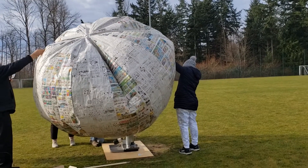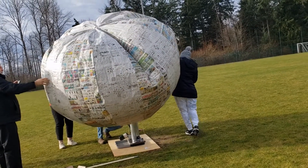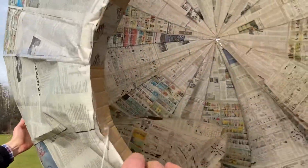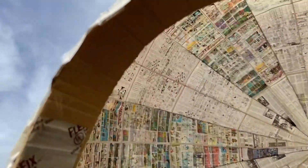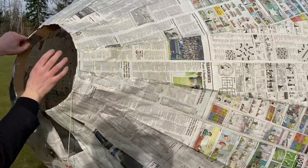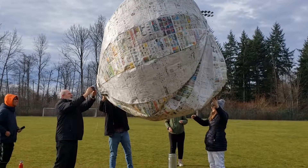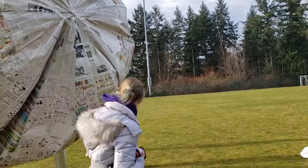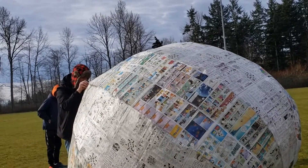There's a hole in the top, there's a hole in the top. My hand went through it. I'm sorry, my hand went through it. Really? Yeah, it's like... it's like there. It's a little wood. Nice.